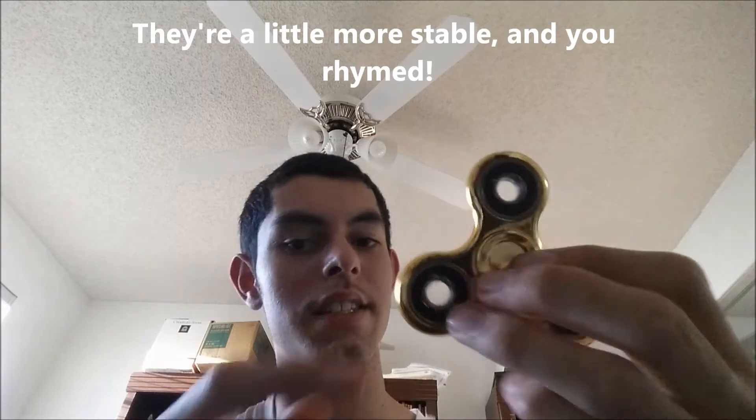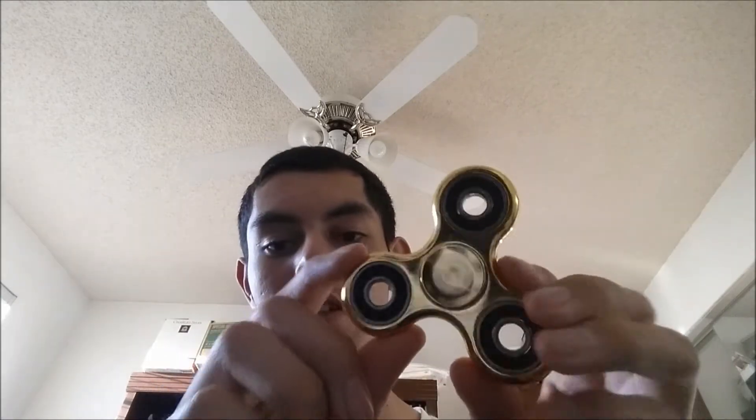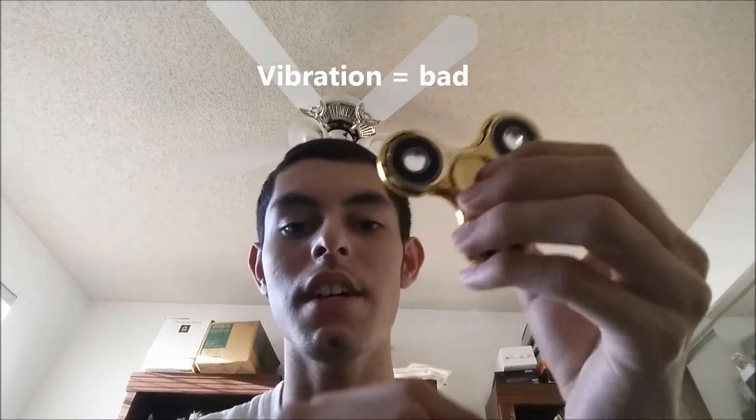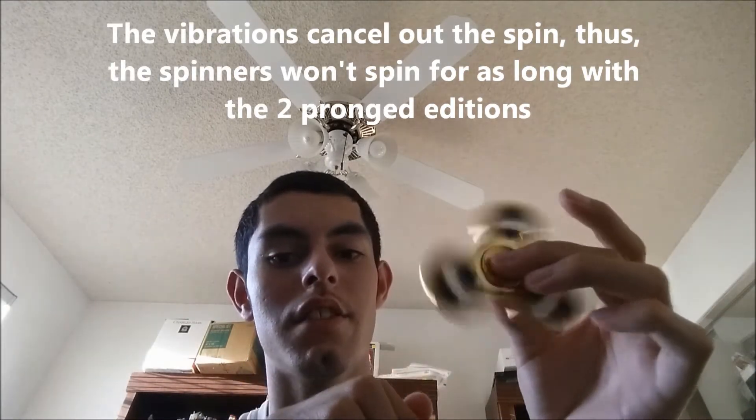With the plastic ones, there are three pronged ones and then there are two pronged ones. The three pronged ones don't vibrate as much when you're spinning it, and thus it's a lot more stable and it'll spin for a lot longer. However, plastic ones and two pronged ones are a little bit less stable. The two pronged ones, like the Batman style ones, they vibrate like a ton and they cause the spin to cancel out.